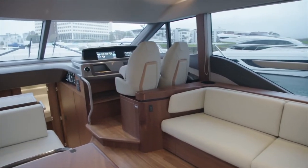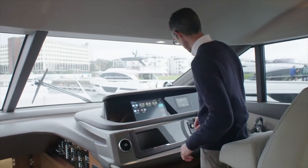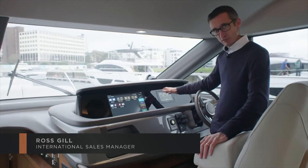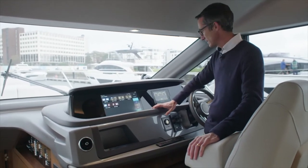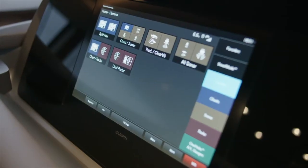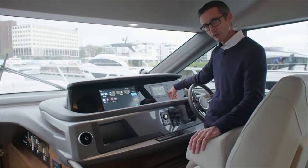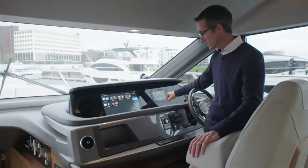Welcome to the F-55. Here on the main deck at the helm position, the boat has a fully glass bridge giving a really nice clean area to look at. You can have an option of two 16-inch screens — we've only got one on this boat today — and there's a 7-inch for all your Volvo displays. This boat comes with a 900 D13s.